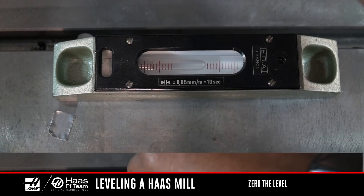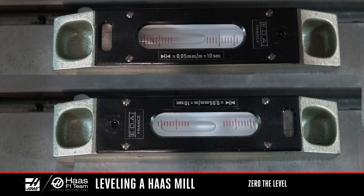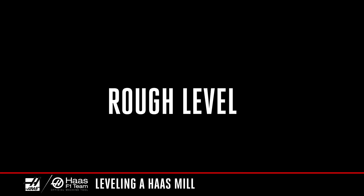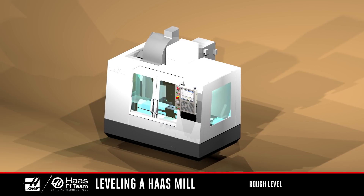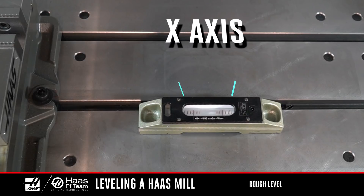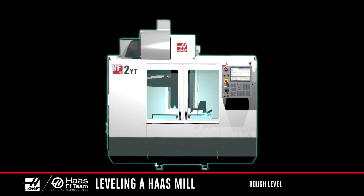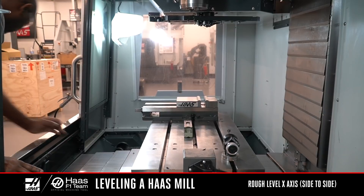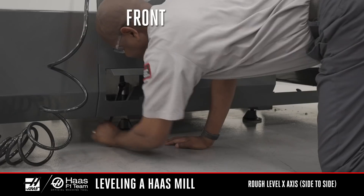Now we know the position of the bubble in the vial is zeroed out, and that any out-of-level condition we see is actually the machine not being level to earth. With the level zeroed out and located in the middle of the table, we'll get started. First, we're going to rough level the machine. This means we're setting the machine parallel to the ground, side to side and front to back. Align the edge of the level with the edge of the T-slot. As the level sits now, the long vial is measuring the X-axis, or side to side. When leveling the machine, always raise the machine to keep pressure on the leveling screws and maintain clearance for the coolant tank. We'll start with the X and Y-axis in the middle of travel with the large vial parallel to the X-axis. Raise the low end of the machine until the bubble is in the center of the vial.